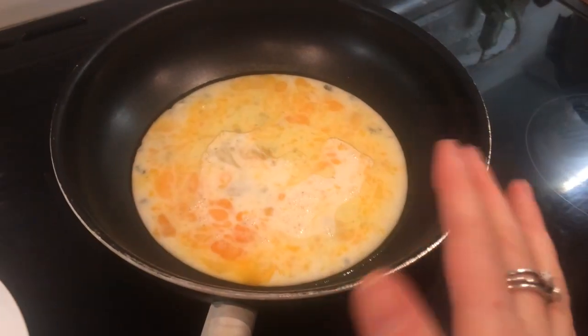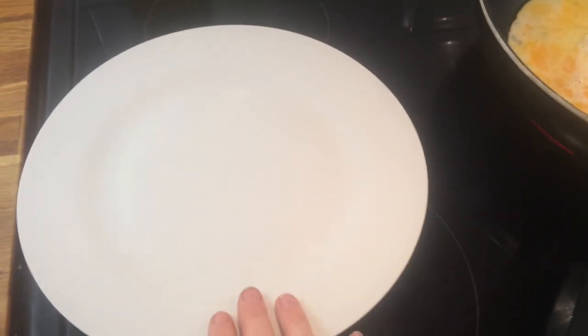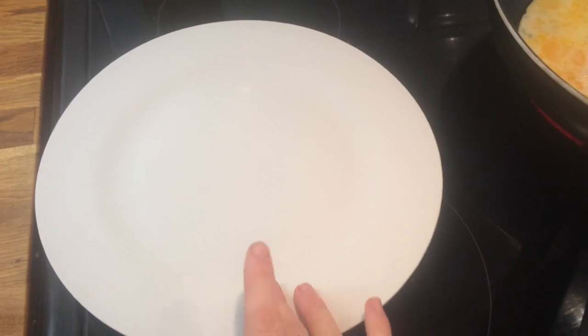While my eggs are cooking I'm just going to wait and scramble them up. I've got a plate for them to sit on once they are done.